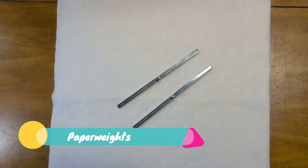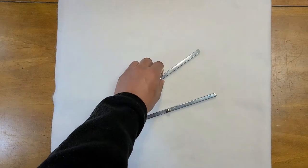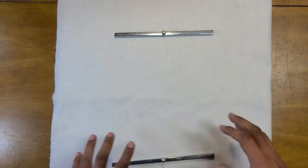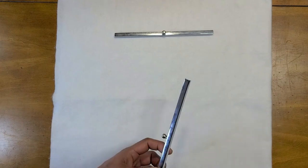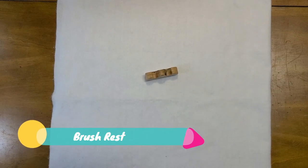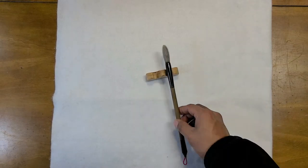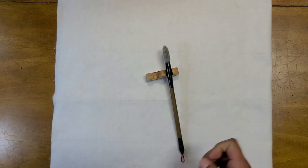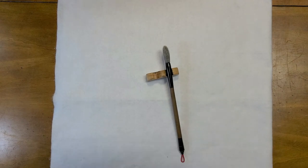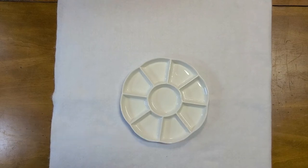You should also consider getting some paper weights, because when you're painting you don't want the paper to move. You get a pair — one for the top part and one for the bottom part of your paper — and that will prevent your paper from moving and affecting your final product. They're very cheap too. Next, you should get a brush rest, because whenever you're not painting and you're using multiple brushes, you want to rest one on the brush rest to help prevent making a mess on your table.